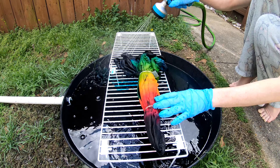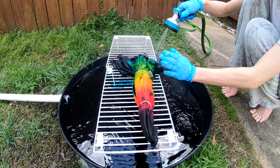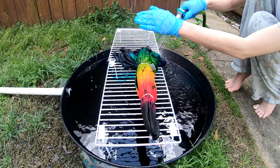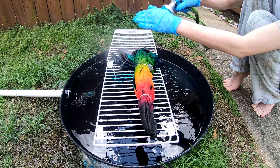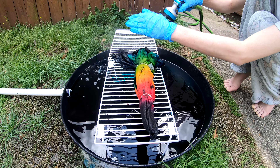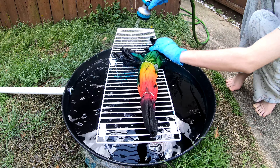The wind keeps changing direction. Trying to get to where it's not getting too bad, trying to keep the microphone out of it. Trying to block the wind without blocking the view.